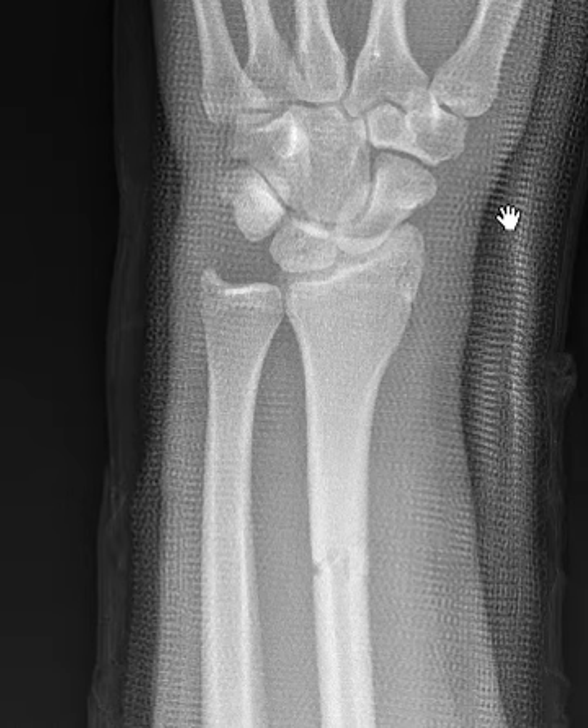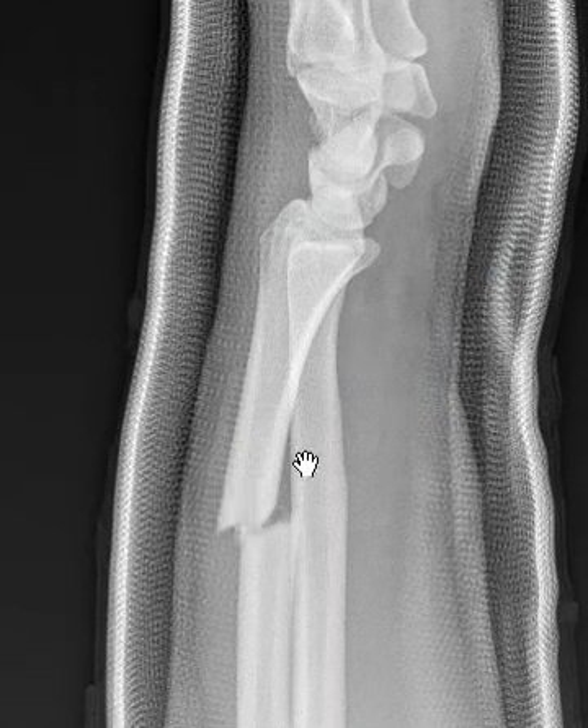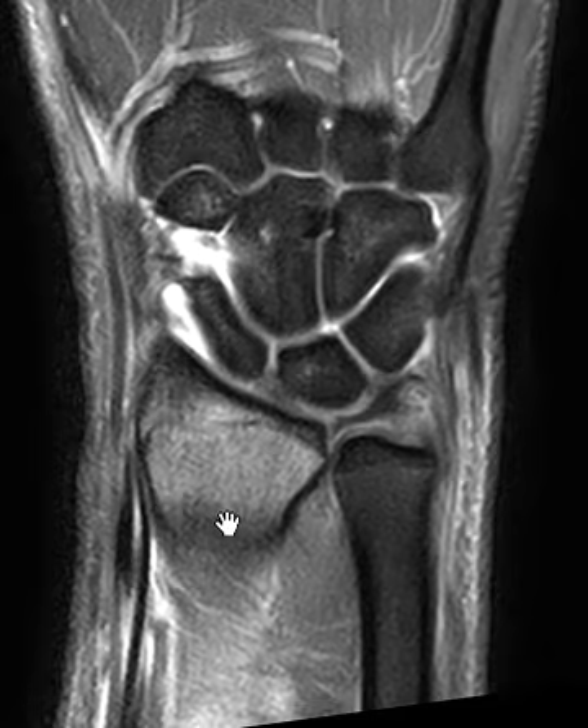Hello, this is Dr. Gay from Forsyth MRI. This is a 17-year-old male who has a fracture of their radius distally — this is the radial diaphysis. On the lateral view they had some bone displacement, and they're having some pain in the wrist as well, and they wanted to do an MRI of the wrist to make sure nothing was going on there.